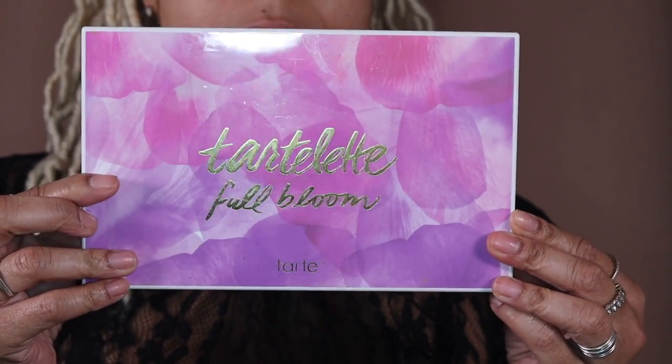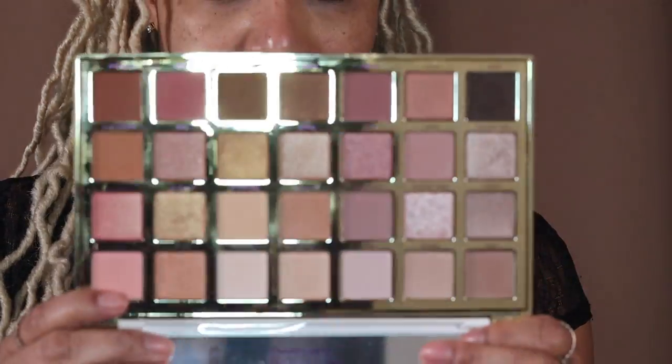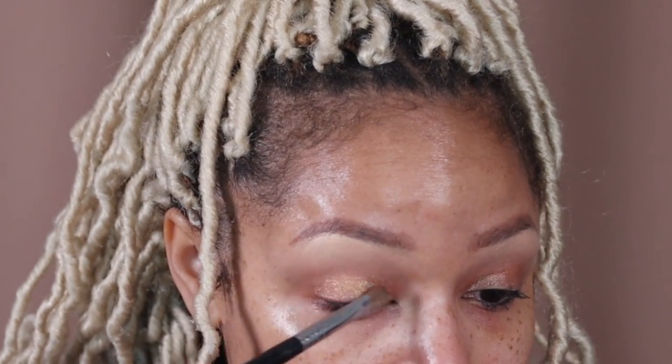Now for my new fave — the Tarte Lit Full Bloom palette. This palette is absolutely gorgeous. I love all the rosy tones this palette has to offer, as well as your neutral shades. Starting with the shade Sunflower, I'm just going to apply that all over both lids.